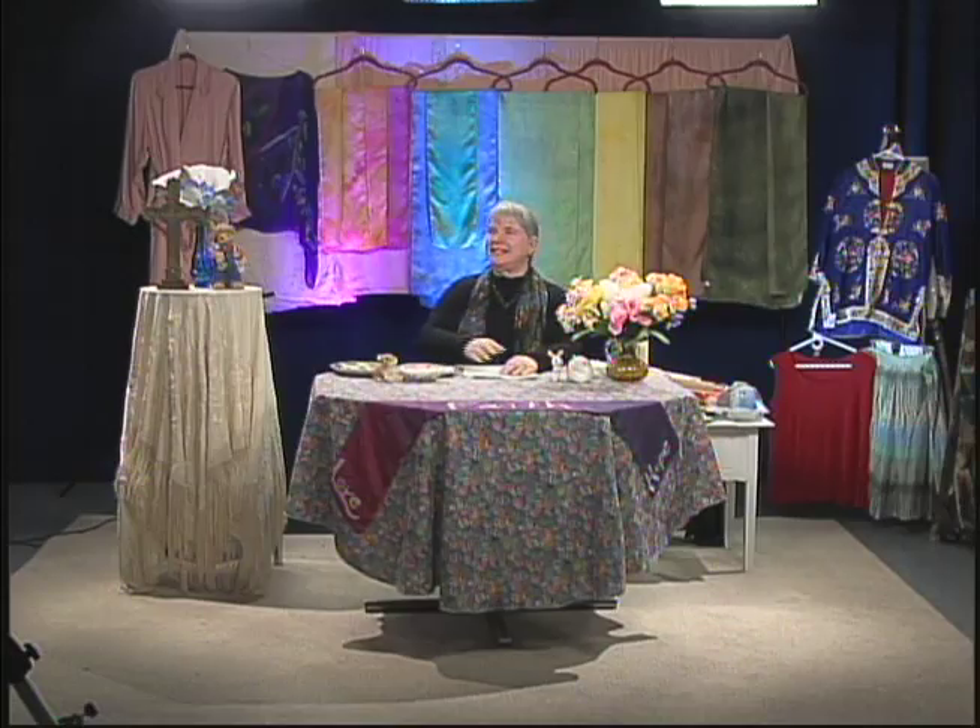These are silk scarves that I made by the shibori method. If you look at them, you can see that there's some variation, but they have kind of a consistency of tone, depending which color they are.